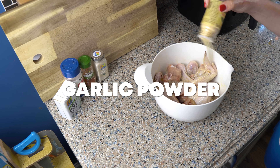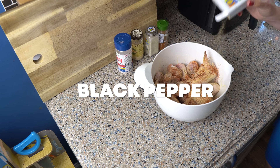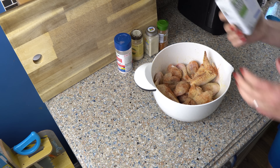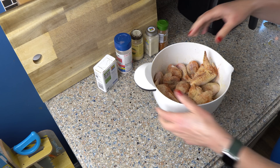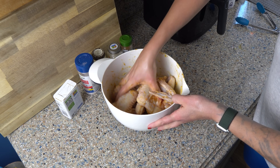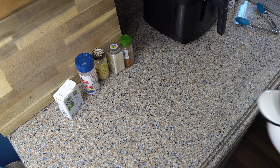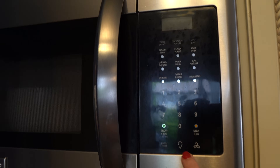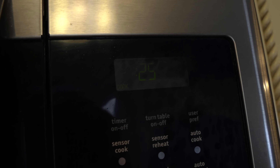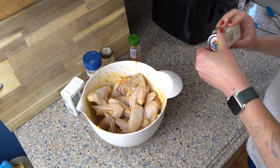I'm going to add garlic powder, onion powder, smoked paprika, salt, and black pepper. I don't measure this — I just go by eyeball. If you aren't using any of these spices, just omit them. I'm using a plastic bowl because if the butter gets too solid I can throw it in the microwave for 30 seconds to get it liquid again, then mix it all up and add more spices if needed.